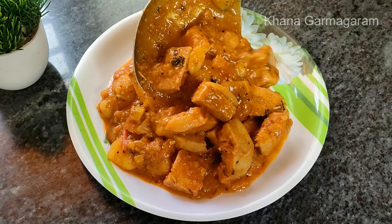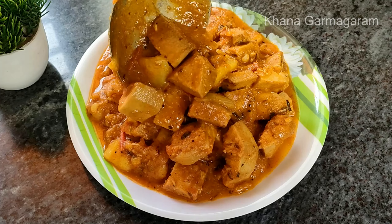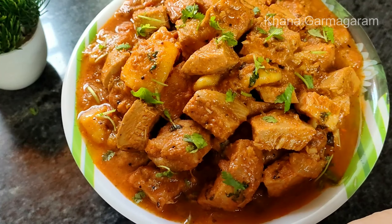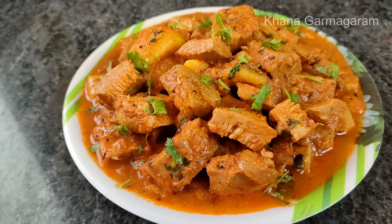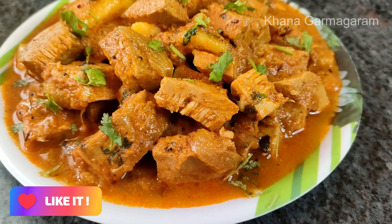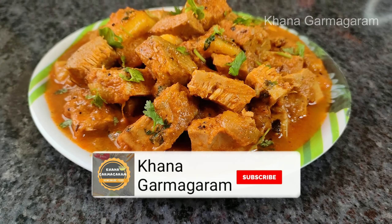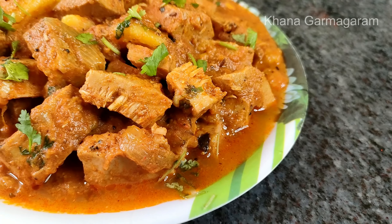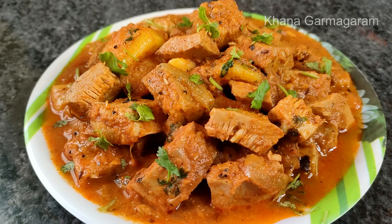You will serve the father and the father. After that, you can try this to help you eat. If you ask me to help you, please leave a comment below. If you like this recipe, please like and share the video and subscribe to our channel.